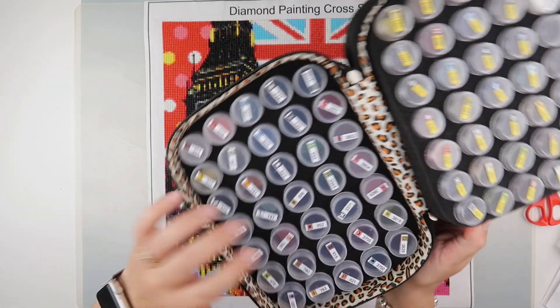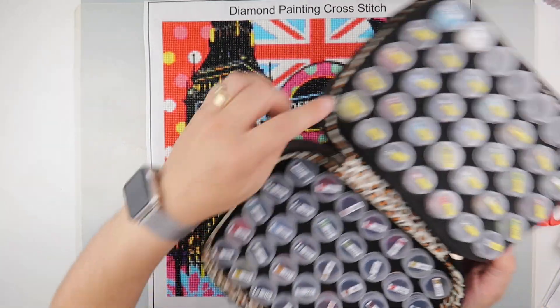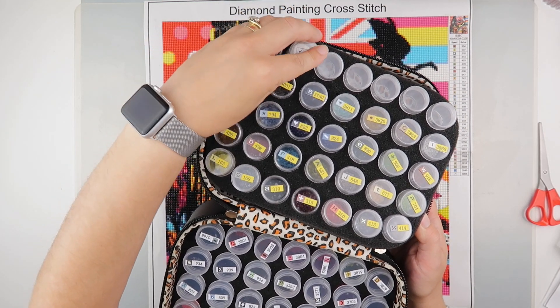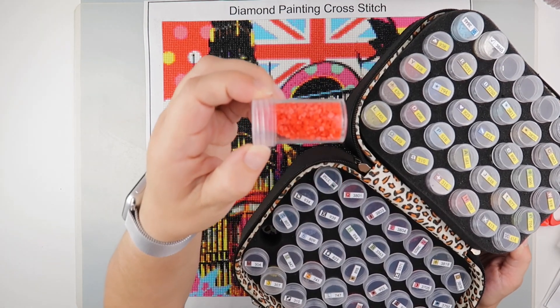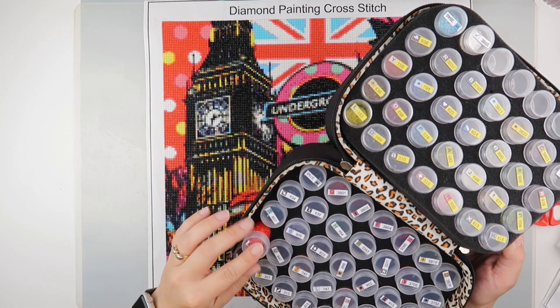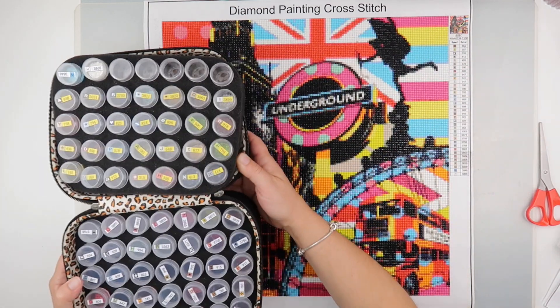Diamonds-wise, there are loads left. I kitted up two at once, so these are the diamonds left over from this painting plus these two little pots. This one's still pretty full. I'm trying to think what else was a main colour — there's 606, and that's a bigger pot that's still pretty much full. So plenty of diamonds left over, which is good.